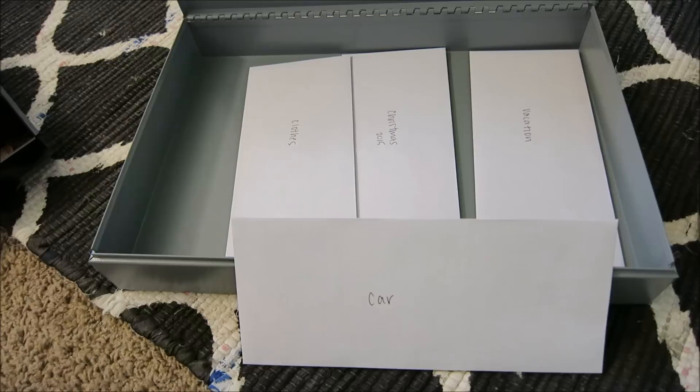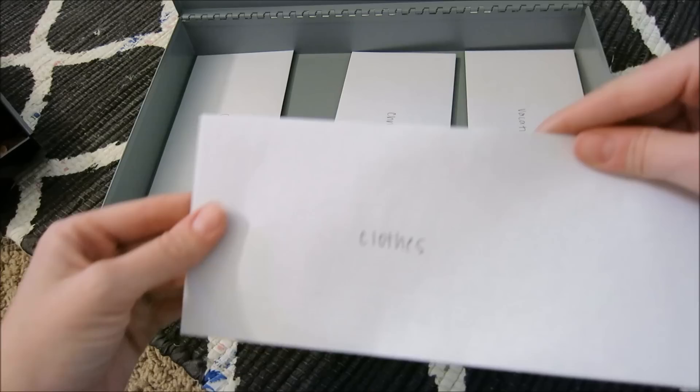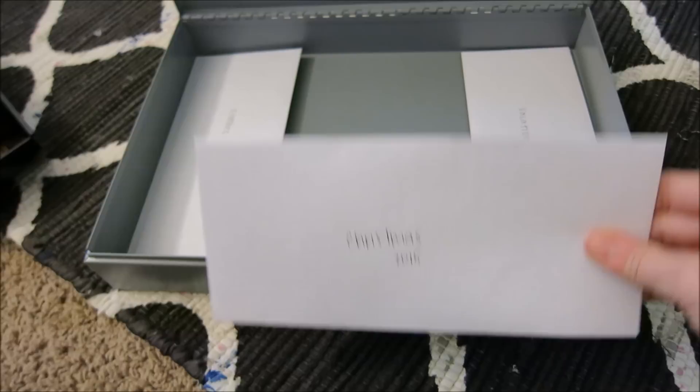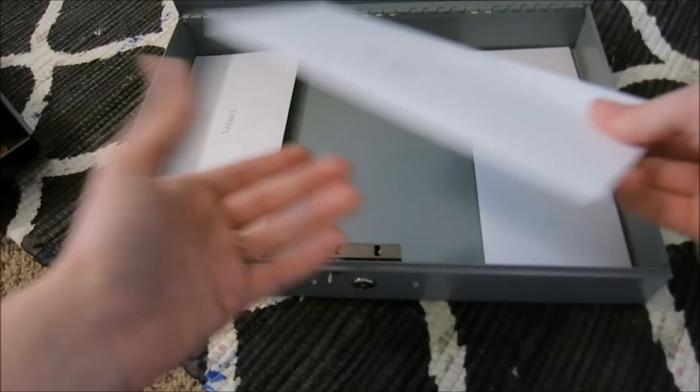So I'm putting money towards that envelope. The next envelope is clothing — $100 towards clothing. And then Christmas 2015 — we want to start a Christmas fund. We said $50 but I only have $20, so I'm just going to put $60 in there for now since I'm sure it'll be needed in December.